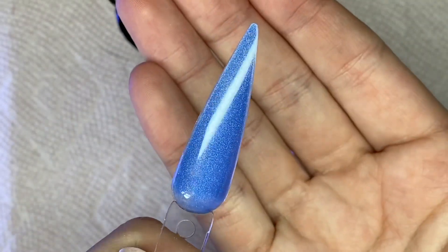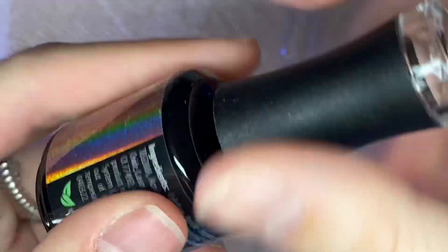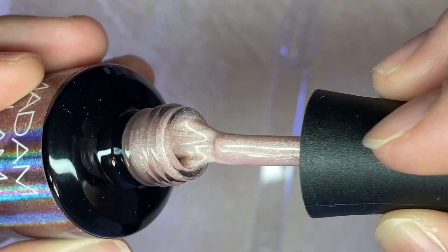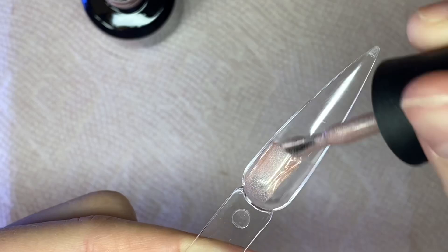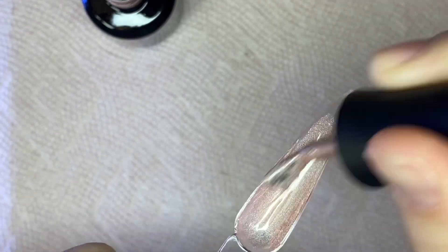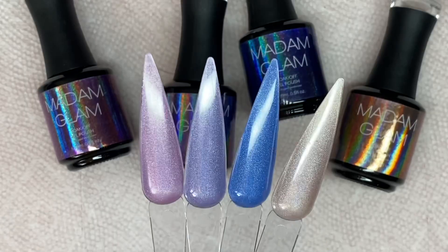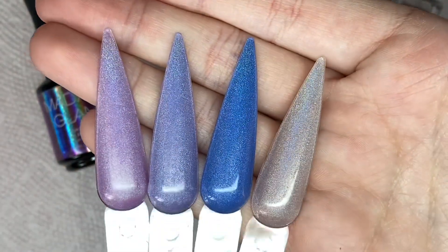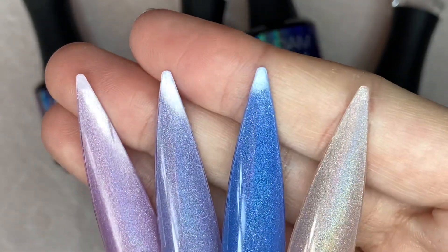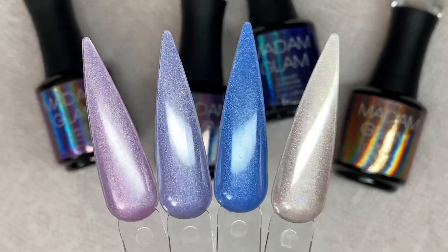I wish I would have swatched them on the top of the swatch sticks because swatching on the bottom didn't help show how pigmented these gels were. The camera doesn't do them justice at all — I tried to get good lighting so you could see how beautiful and shiny they were. But just look at them — I tried moving them in the light so you could see the rainbow. These were so beautiful, probably one of my favorite gel polishes right now.